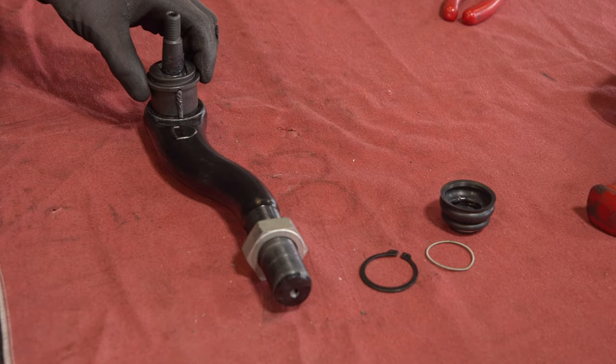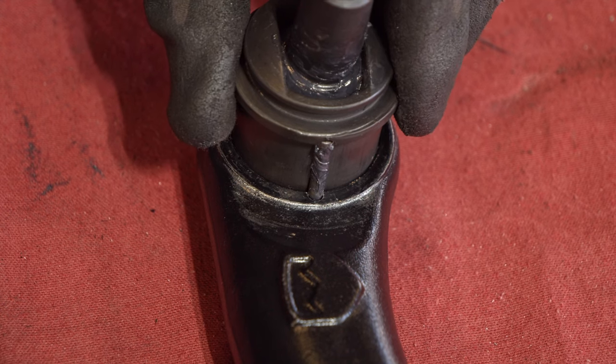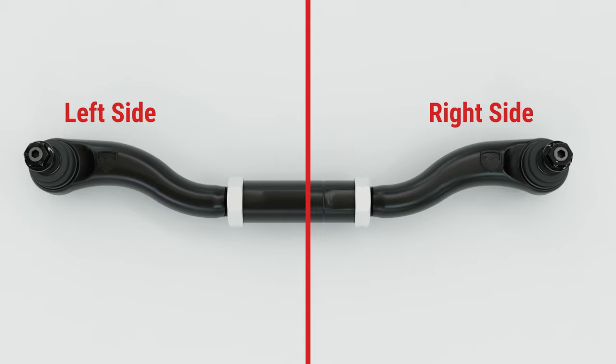Set the ball joint into the tie rod end. If the ball joint will not set into place, run your finger along the set screws — these set screws need to sit flush with the housing. Do not force the set screws to tighten; if one will not sit flush, remove it until the ball joint has pressed in. On the tie rod end, the ends should both be set in the same direction, meaning they will appear as a mirror image of each other, as shown here.